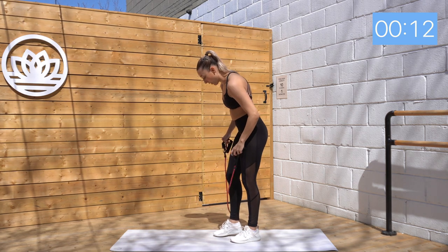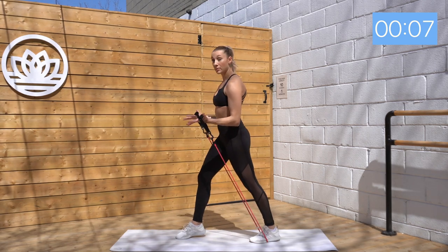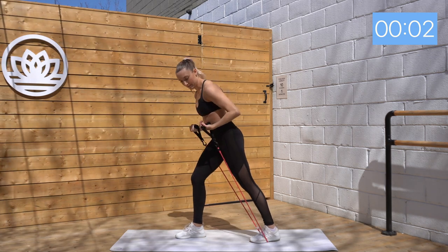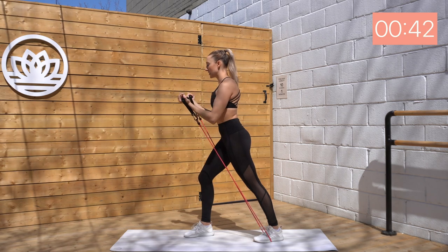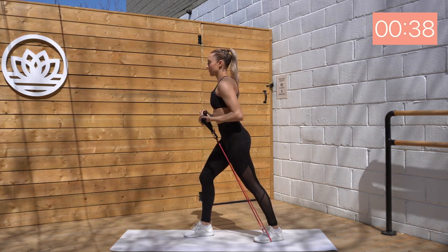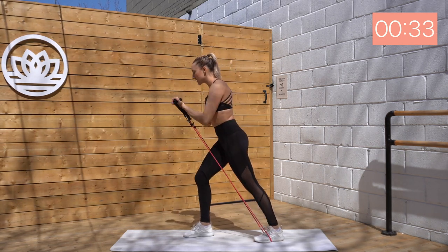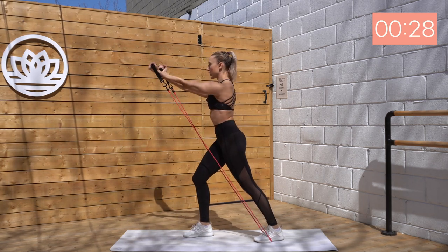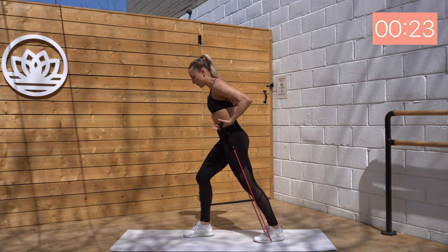Now we're going to step on the band with our back foot and find a small lunge here. Palms facing up, grabbing those handles. You're going to diagonally press up, then draw it back in. Here we go, exhale, press, inhale, down. Good. Working the front of the shoulders, but also a little bit into those chest muscles as we press forward here. Good. See if you can squeeze in the center of that chest. Exhale, inhale. Keep that breath flowing.